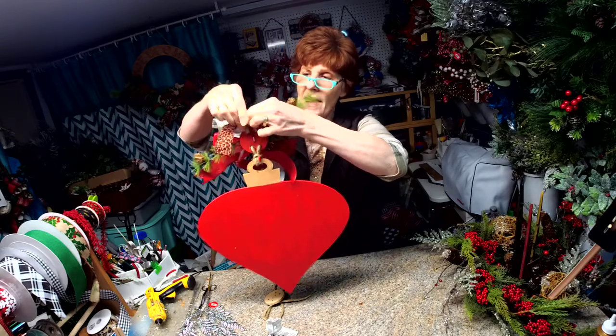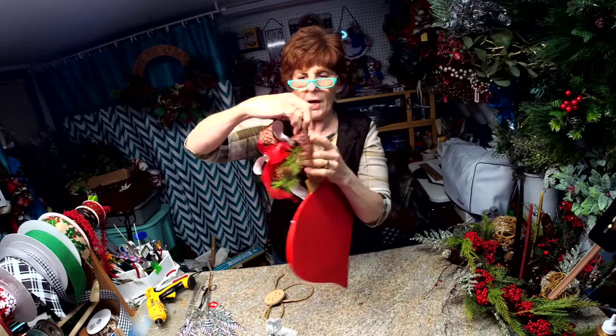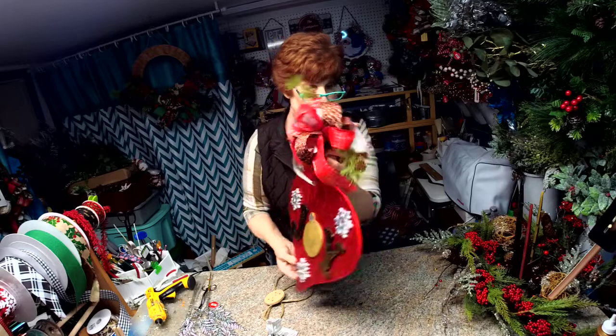This will hang on your door hook, but this will support your bow and any greenery that you add to it.